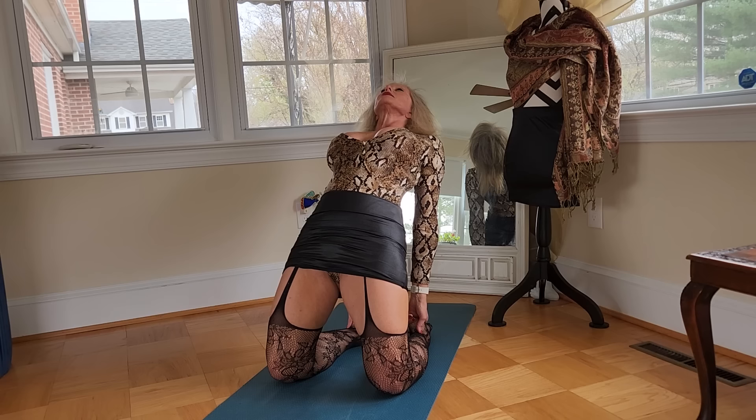And we're going to do the camel next. Sitting up on our knees, try to lean back, grab those heels, and stretch it out.